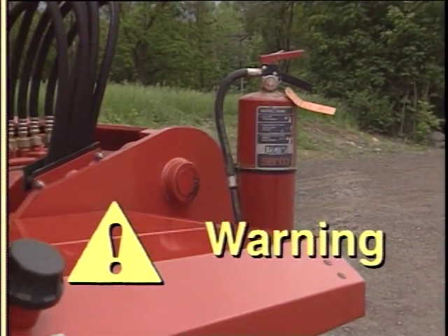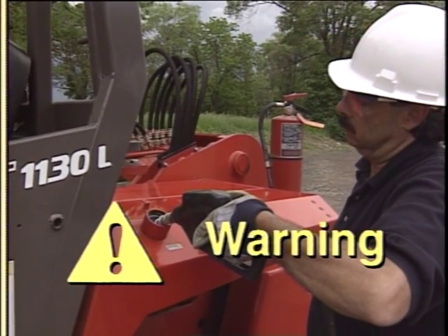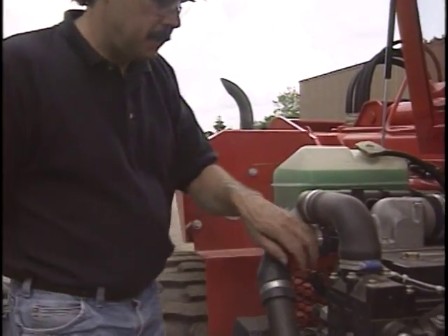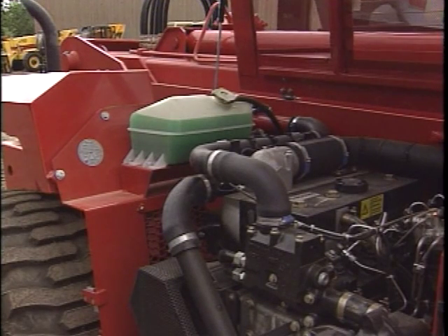Never fill the fuel tank with the engine running, while near an open flame, or when smoking. Know where fire extinguishers are kept on the work site. Proper fluid levels — including engine oil, hydraulic fluid, and engine coolant — should also be checked prior to operation.